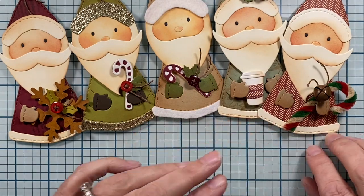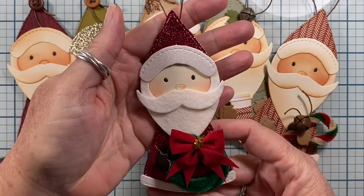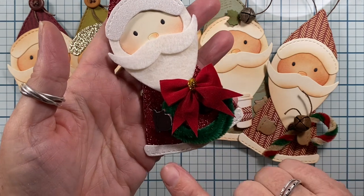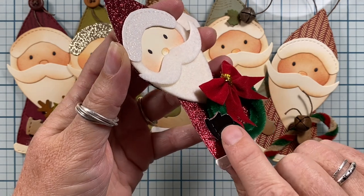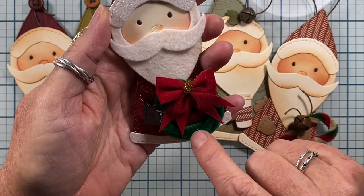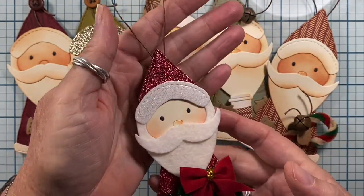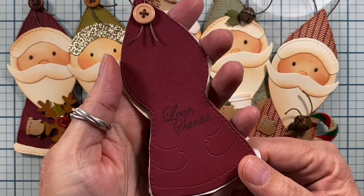The last one I made gets even fancier. His jacket was cut from a really dark red glitter cardstock. The front of his hat is cut from a white glitter cardstock, same with the bottom of his jacket. His gloves are like black patent leather - cut from a shiny black cardstock. I made a wreath for him to hold out of a green chenille stem, topped with a little red bow. His beard and mustache are actually cut from wool felt, so he's super fancy. The back of his tag says Love Santa.